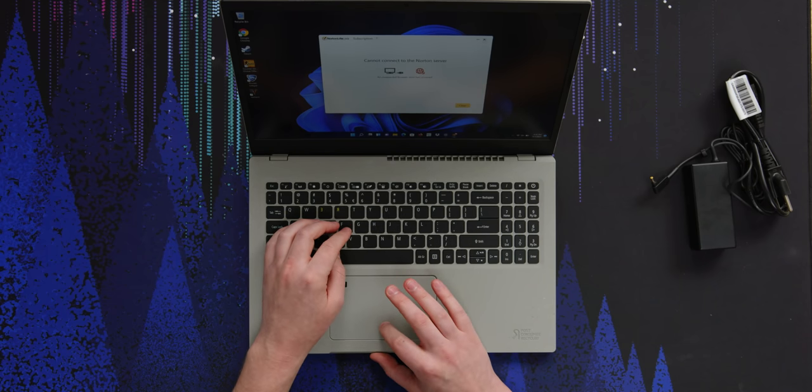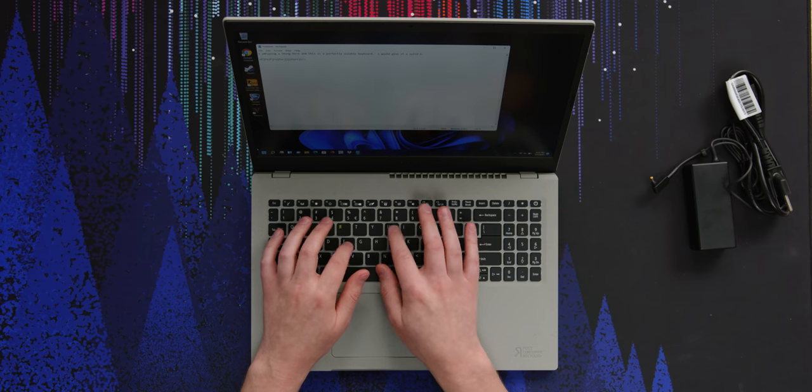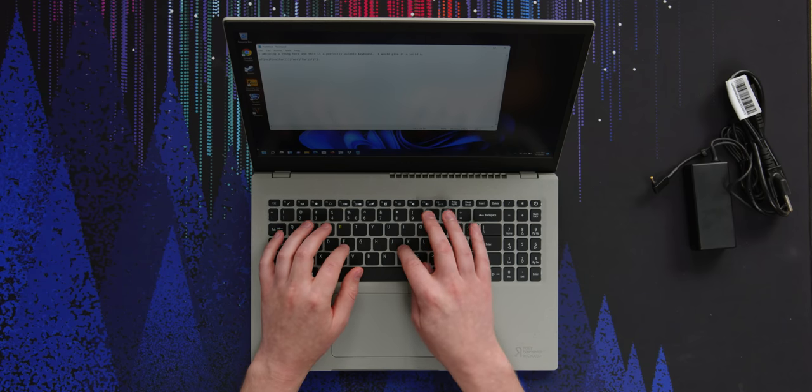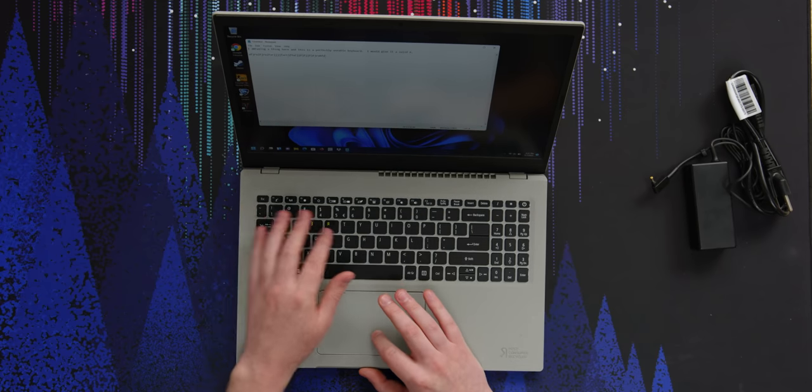First of all, Norden, you can just go die in a hole. Taskbar settings, I need to go over to the left. This is a very good keyboard, I have to say — it's got a nice little snap at the start, lots of travel afterwards, and overall the key stability is pretty good. I like it. I would give it a solid A, not quite A-plus, but you'll be happy.